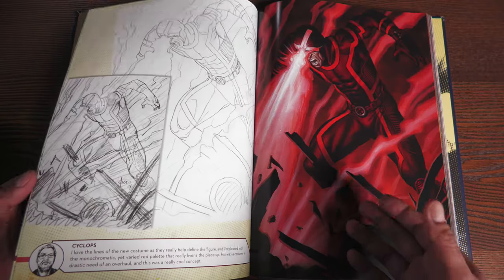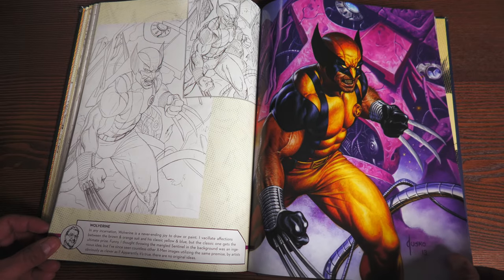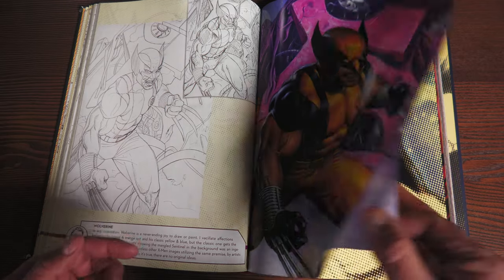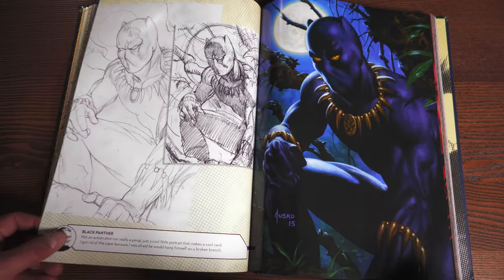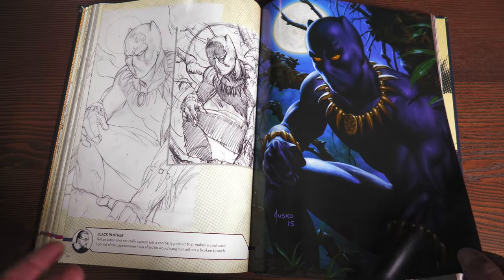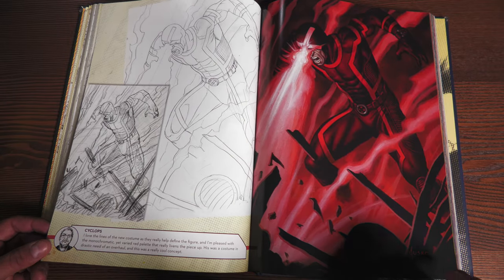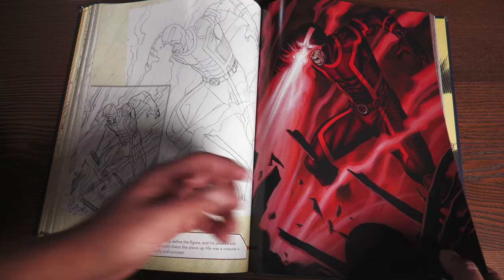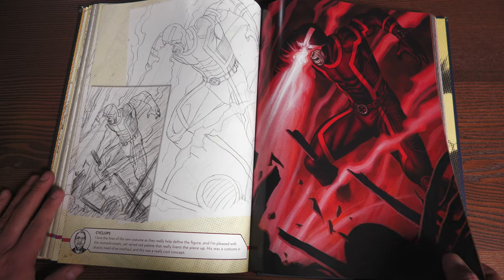Sea comes before U — why is Ultron here? Let's get to Wolverine first. It's the Astonishing costume. Then we go into the holofoil cards — as stated. Here we go: Cyclops with his Uncanny design by Chris Bachalo. Professor X.